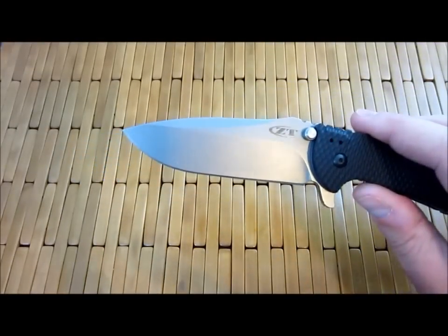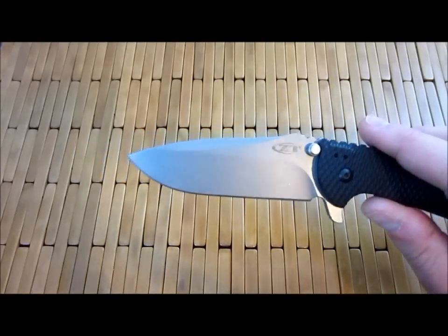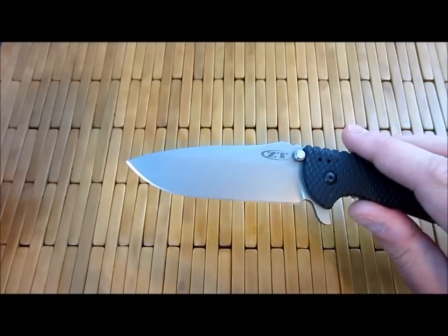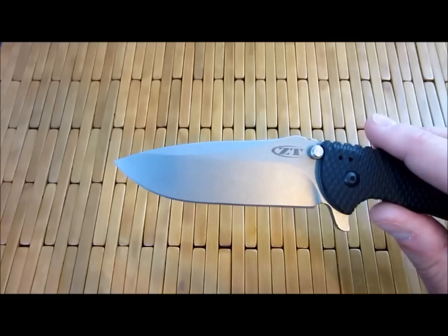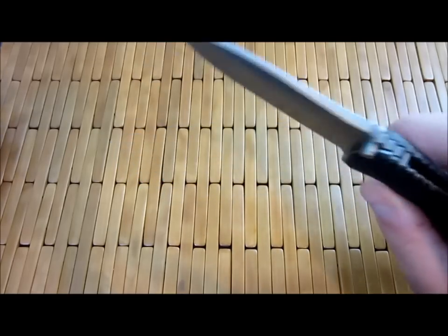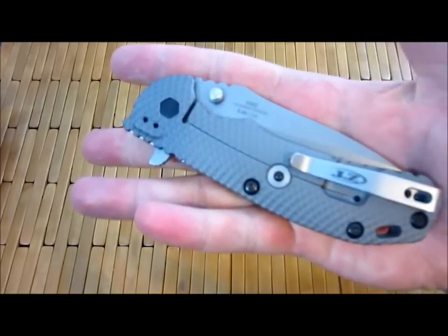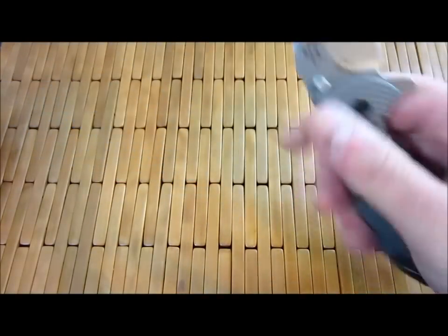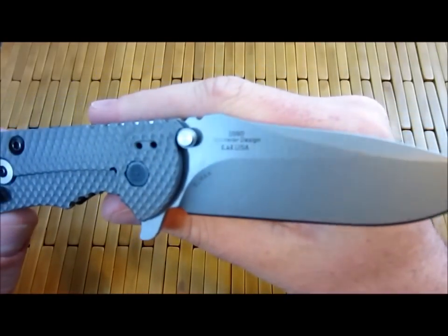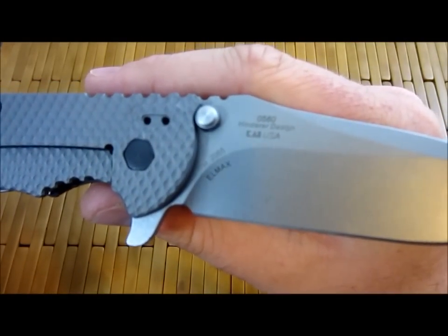I'm not going to go into a bunch of detail about LMAX steel because I don't know much about it — I'm just the kind of guy that, if it's a cool steel with a neat name, I want it. I don't really spend a lot of time looking into its properties. It is a powdered steel and a lot of people like it; some people don't.